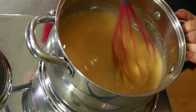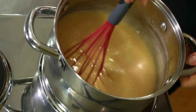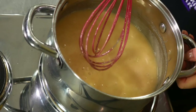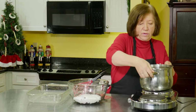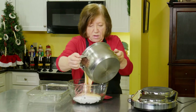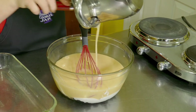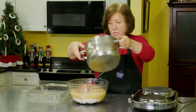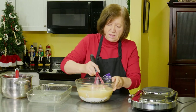Our mixture is really boiling now. It's been going for a little while, so I'm going to take it off and put it right over the chocolate and mix these together.